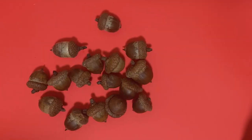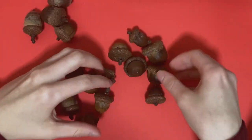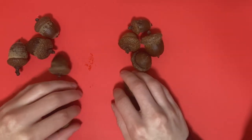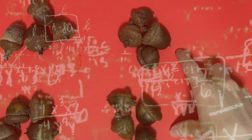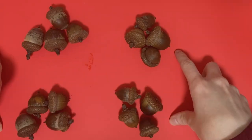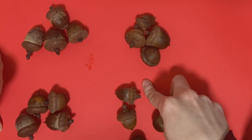I guess I'll start out by counting them and seeing how many I have to work with. Okay, I have four groups. So I'm thinking I'll come up with four design variations and do four per kind.